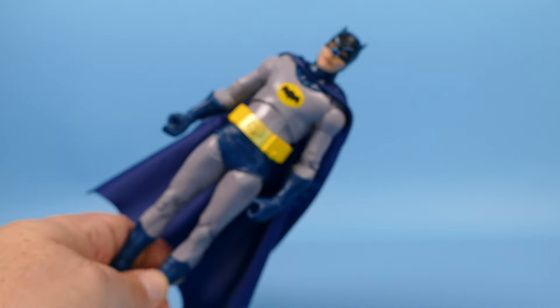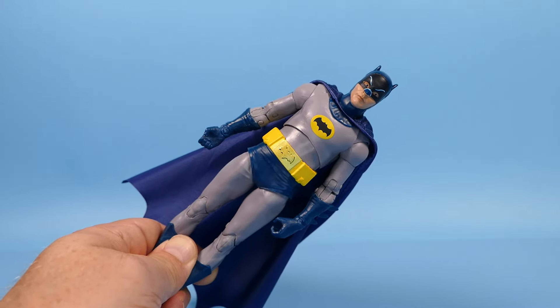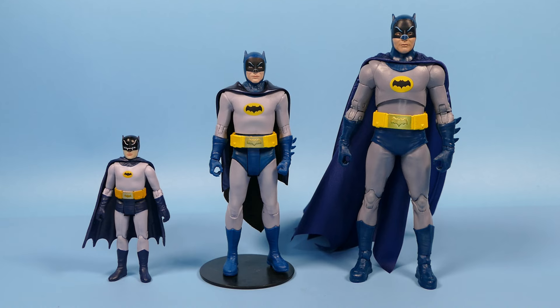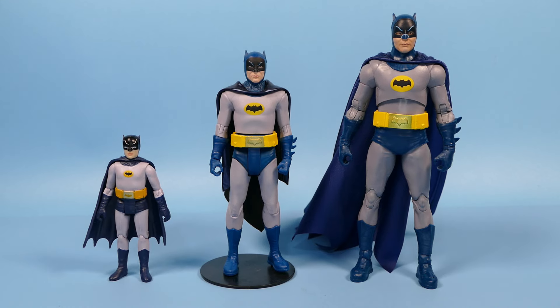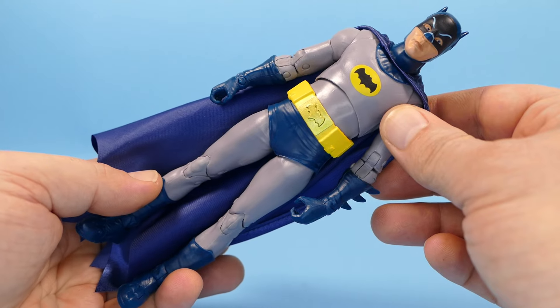Todd has done a very good job with this Batman figure, giving us an Adam West. Now here for comparison I have him beside the other McFarlane Toys Adam West Batman from his 66 Batman action figure line. Yes, the cape on mine is a bit different — I did replace the cape. And then off to the far left I believe that is a little Funko Batman. I got it a long time ago — I think it's a Funko one. One more thing to do with this figure before we close out, and that is check his articulation.